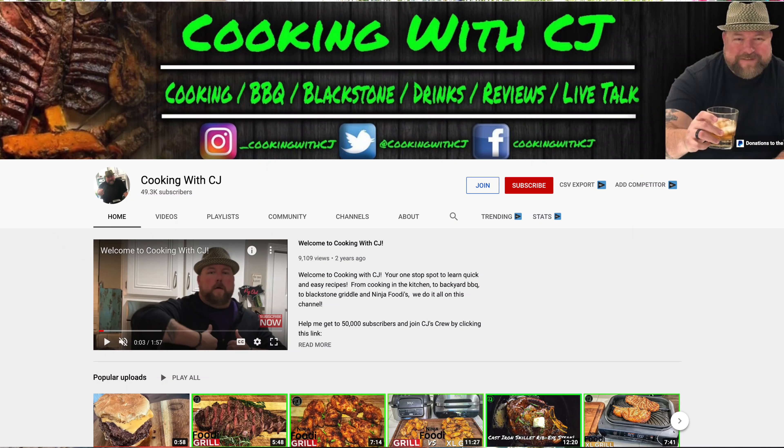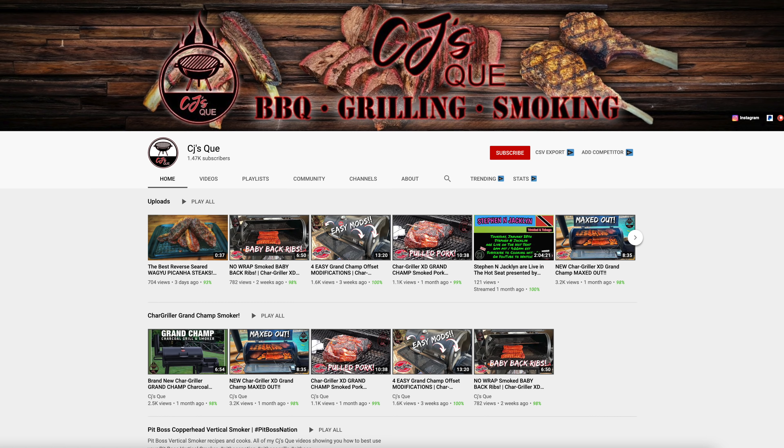Before we get going with this cook, I'm going to ask you to do me a favor and please check out both of CJ's channels. He has Cooking with CJ and CJ's Q. He's going to change the name to CJQ. I'm horrible with names — anybody that knows me will attest to that. CJ's Q, and he's the reason for this burger.